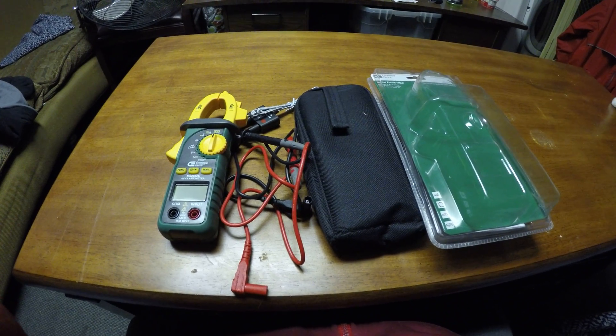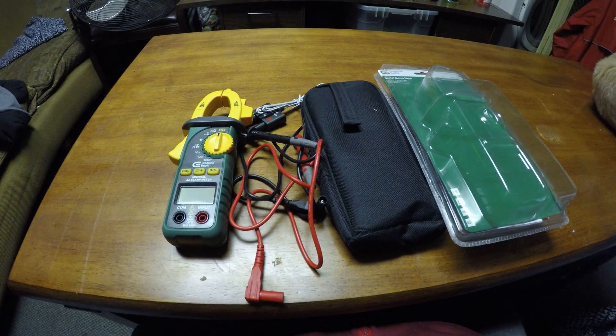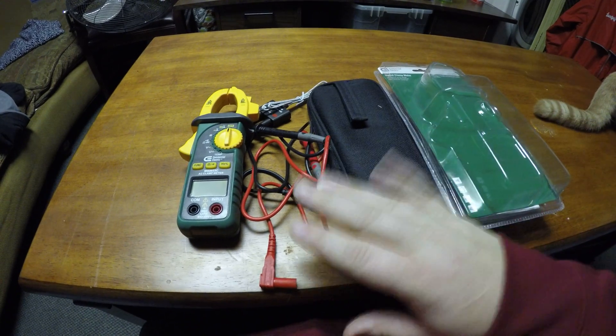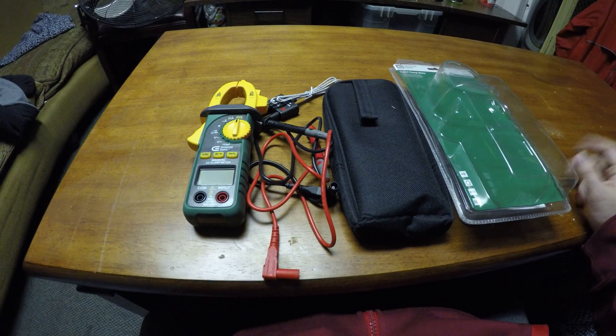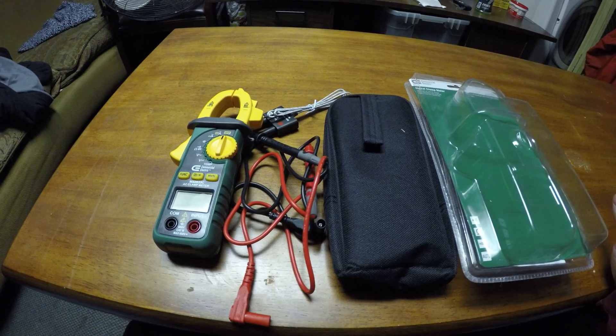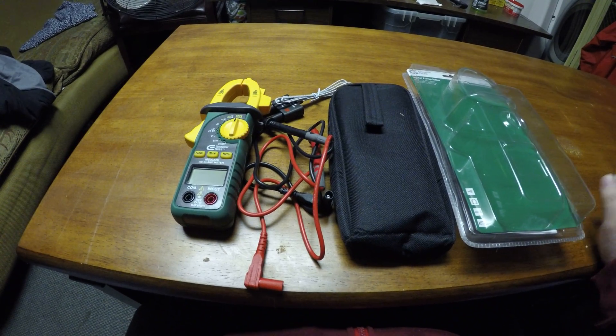Don't throw it in your AC bag and expect it to stay intact — it won't. Put it in this case, keep it all nice and together, and it should last you. As long as you don't throw it in with everything else and get it crushed, for basic functioning this works pretty well for the $40 price.